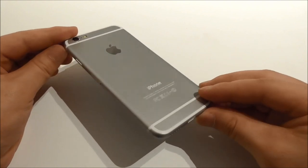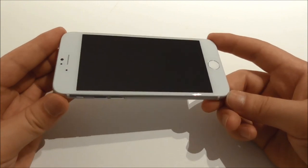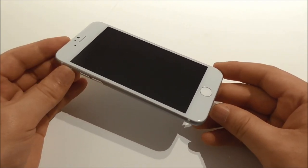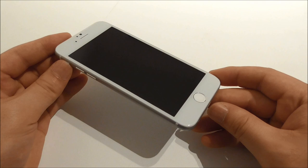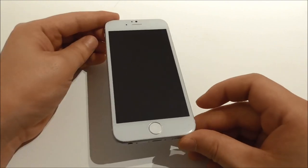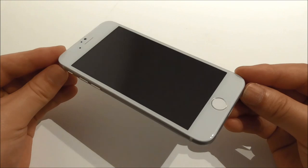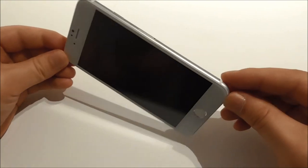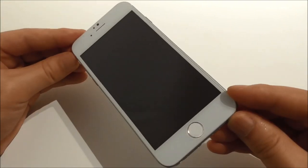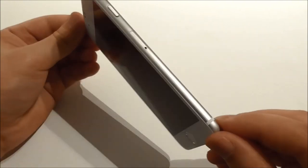This phone comes with a 4.7 inch QHD IPS screen, but the resolution is not HD — it is only 960 by 540 pixels. It runs the MTK6572 dual core 1.3 GHz, and only comes with 512 MB RAM and 4 GB storage. The hardware is very low spec. This phone was made in China based on samples and concepts on the internet — this is how they think the final iPhone 6 might look.